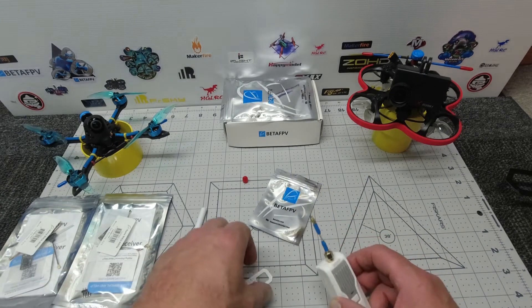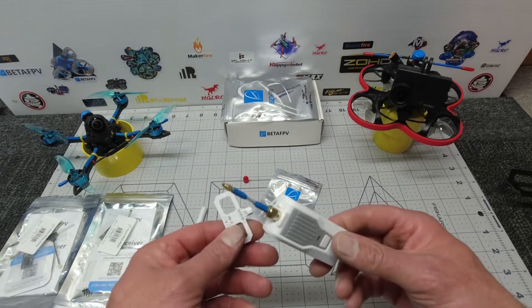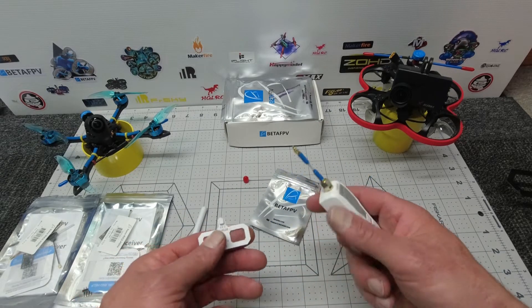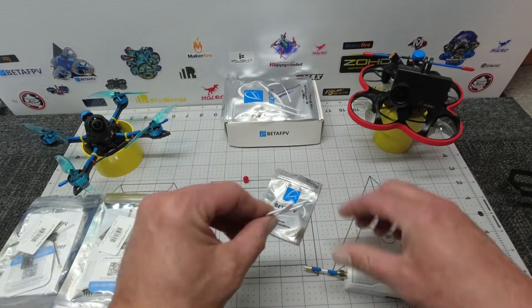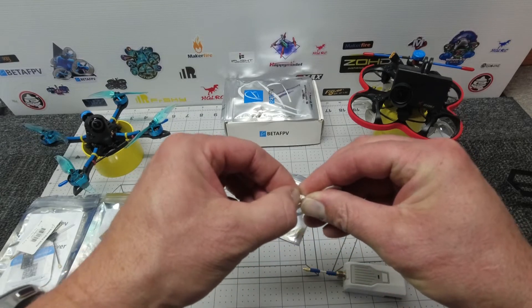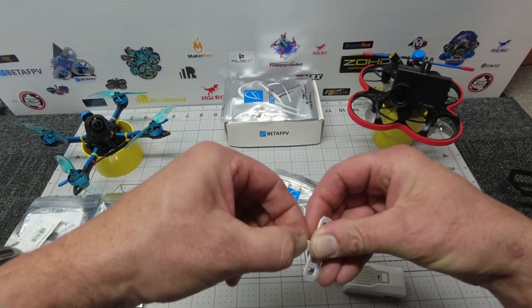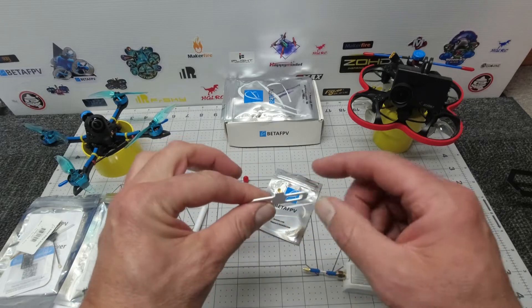This is the 2.4GHz setup. The RF output power options are 100, 250, or 500 milliwatts. Let's stick the Moxon onto the extender — they've got a nice little round protective film covering the plug, so it's just a matter of taking that off and pushing it straight on. Nice and easy.